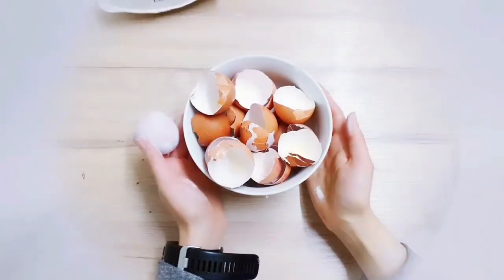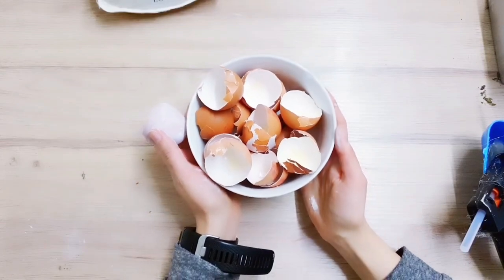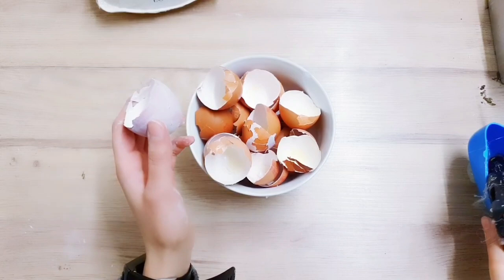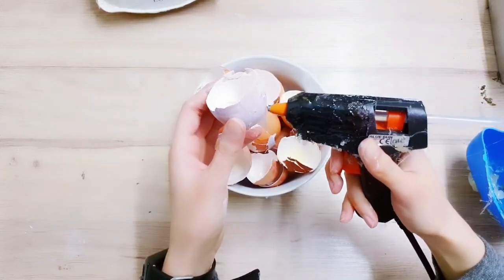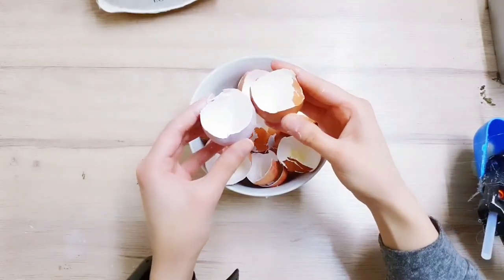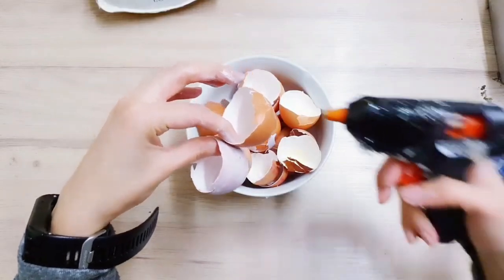You might be thinking what am I doing with this bowl of empty eggshells - you're going to need it for the second DIY. You're going to take your hot glue and we're basically going to make a wreath using these eggshells, sticking them together to complete a circle.